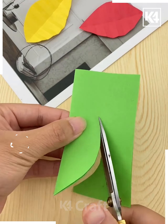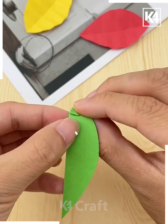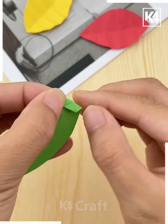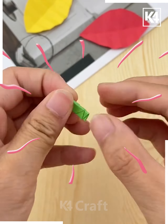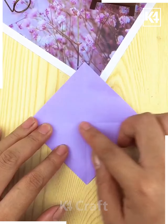Next in the sequence, you are taking a green color paper and trying to cut it out into something like this. Then you are trying to fold it out in such a way that it makes a nice fold like this. This is how you can spread it and make nice leaves out of it.